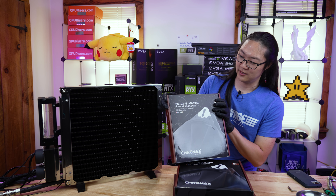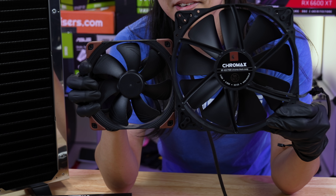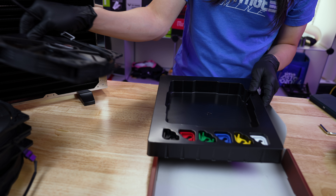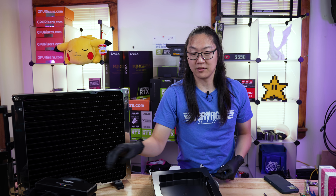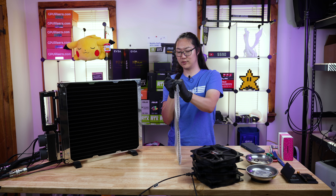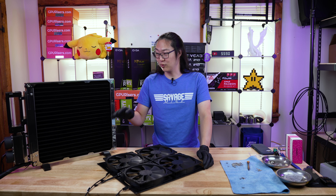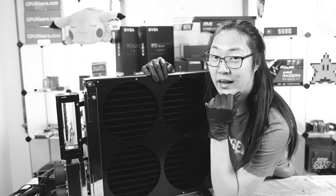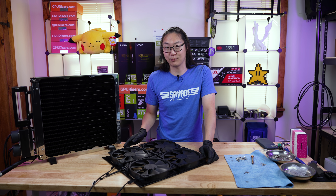We have here the Noctua Chromax NF-A20 PWM fan. At first I had no idea how big these were, but they are huge - it is not tiny. You guys might be wondering why I'm using $40 fans - I'm using these big fans because they have a maximum RPM of 800, meaning they are going to be wicked quiet and they have a lot of airflow compared to a smaller one. This my friends is the 200 millimeter fan adapter for the Mo-Rad 1260 millimeter. We're gonna add the fans to the bracket before we put it on, then attach the bracket right to the radiator.